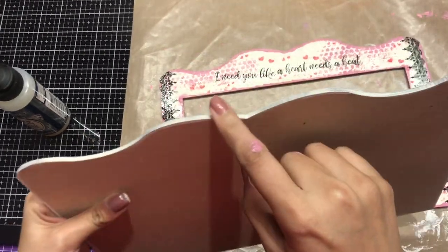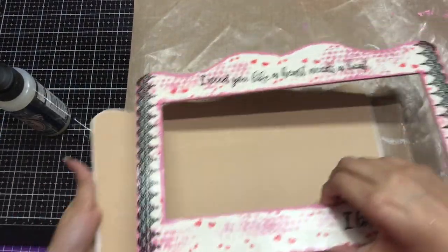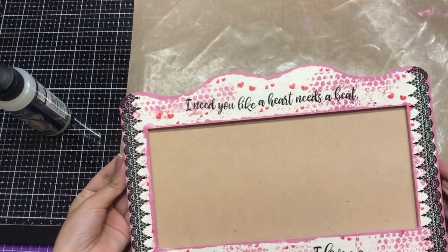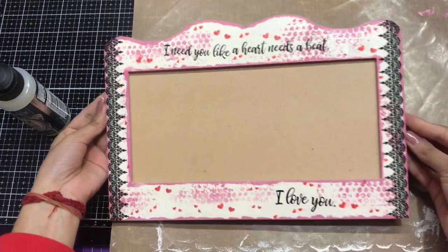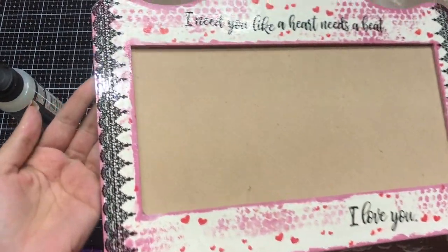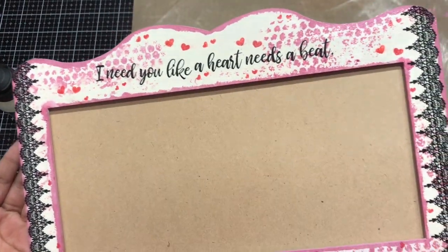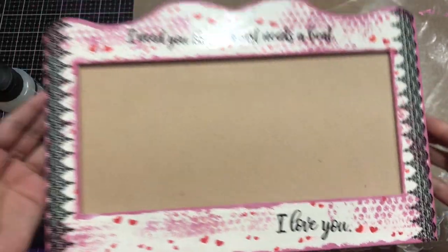On the base I've also added chalk paint and I'll simply stick it together. You can see within 10 minutes we made this photo frame using Transfer Me sheets. I hope you enjoyed watching this video — see you soon until next time with another tutorial, and happy crafting!